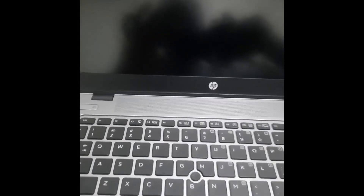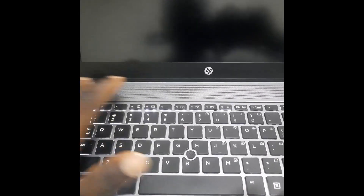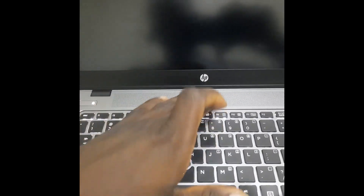Now let's check another system — this is the HP 840 G2. Let's check how to change the boot menu from UEFI to Legacy on this one as well. Like before, as you power it on, press F10 to go to the BIOS. Keep pressing F10 and it will take you to a page like this.